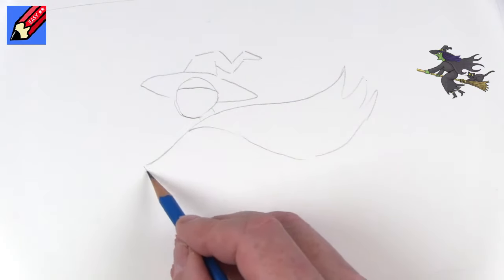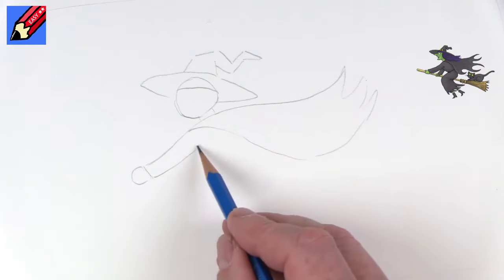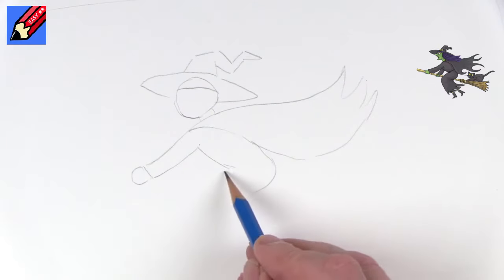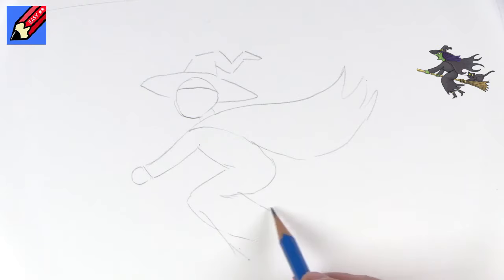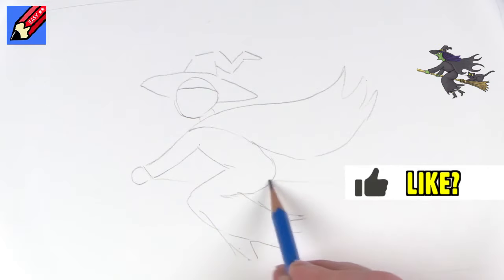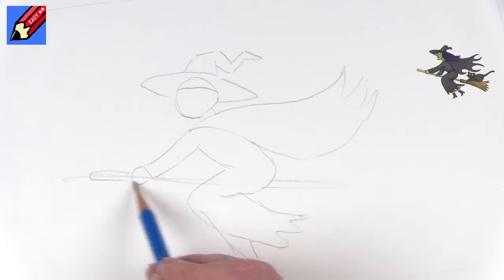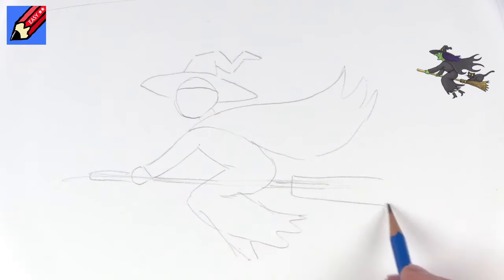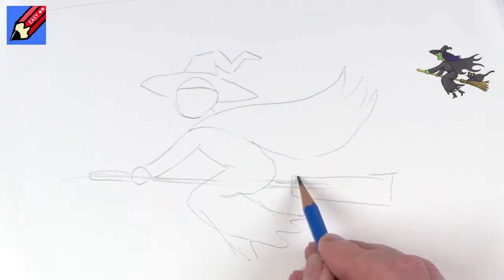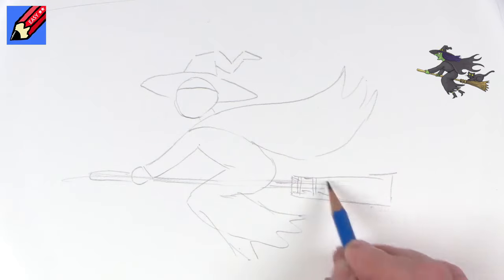Now we'll see her arm going down to her hand, and then we want her body coming around like this. She'll be sitting riding side saddle on her broom, and this will be her skirt which is all sort of tattered and witchy at the end. Then we can have the broomstick coming through, with the broomy bit at the end and two bands that tie the broomy bit together.